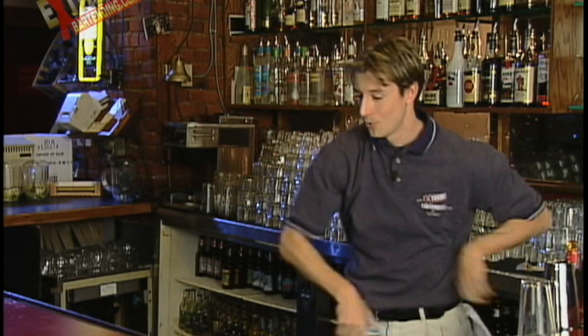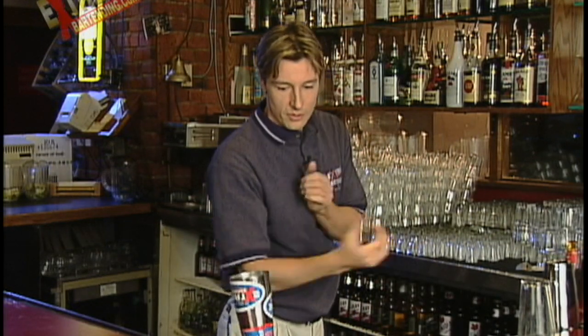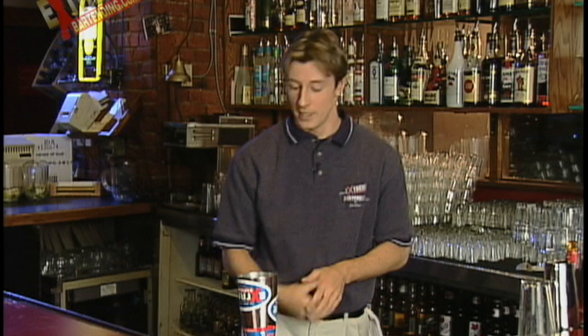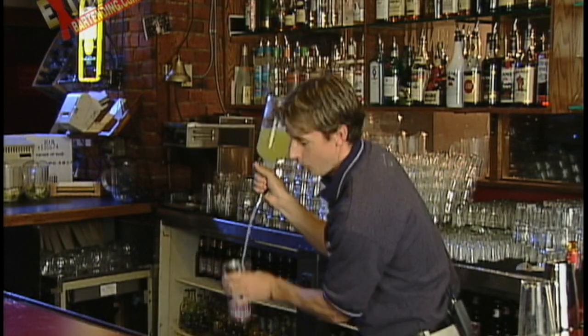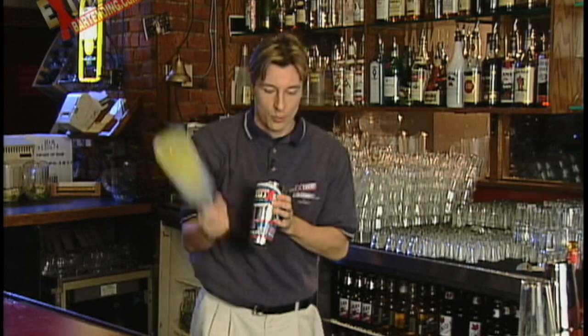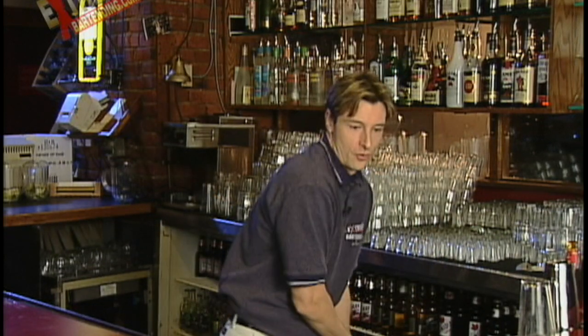Maybe next week I'll bring in another one. One step at a time. It doesn't have to be complicated or hard to look good. Just be in control. That's the mark of a professional bartender.